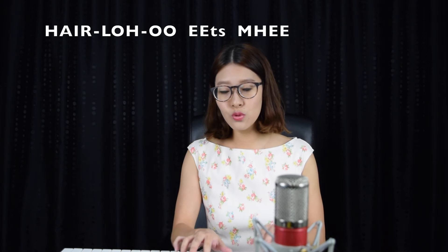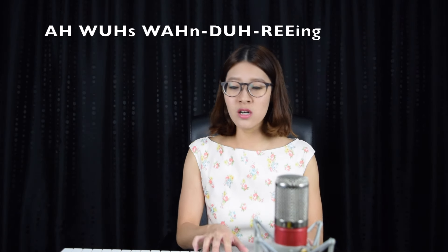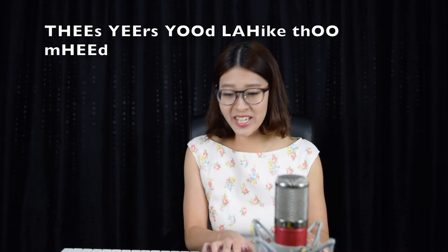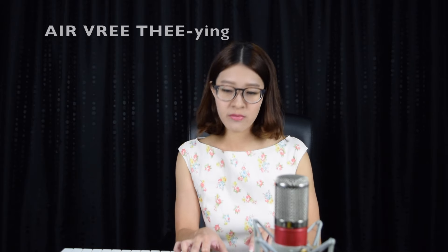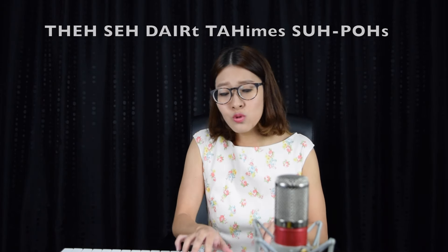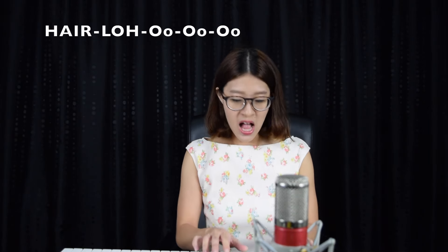Hello... it's me. I was wondering if after all these years you'd like to meet, to go over everything. They say that time's supposed to heal you, but I ain't done much healing. Hello.